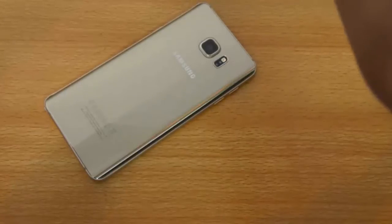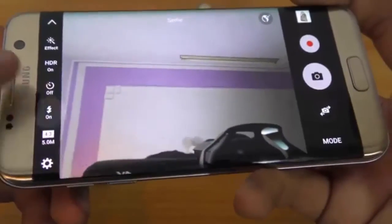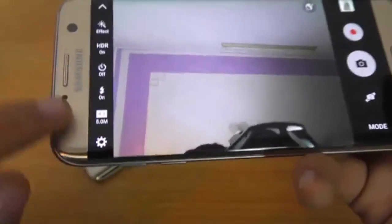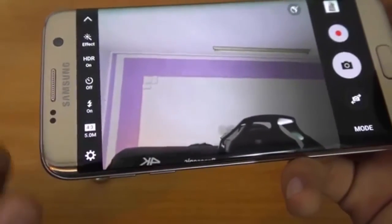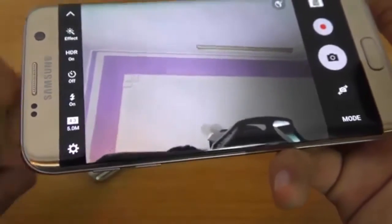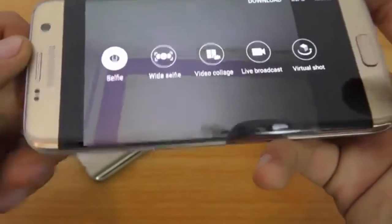The camera UI on both phones looks very similar, but there are some new additions on the S7 Edge. For instance, there's a flash mode for the front camera where the screen brightness maxes out to produce a flash effect in dark conditions — there's no actual flash on the front, but this screen flash brightens selfies. Other than that, most features on both cameras are pretty much the same.